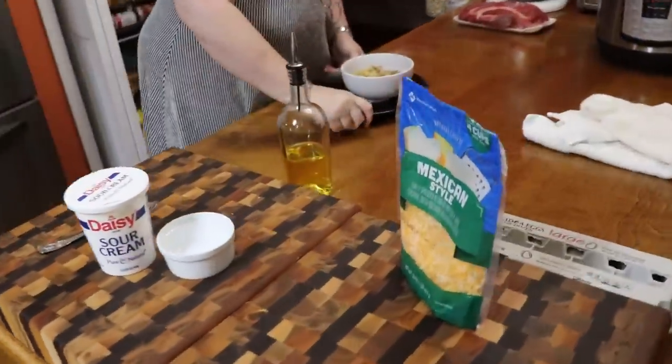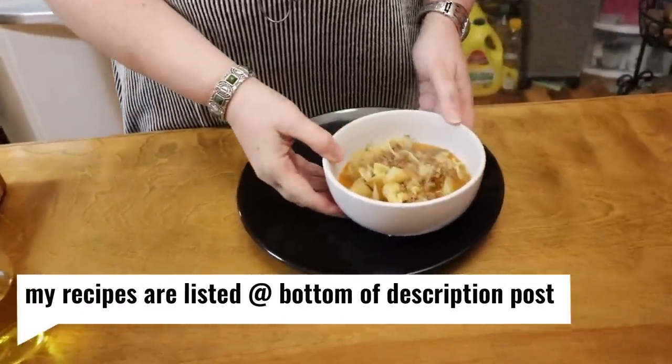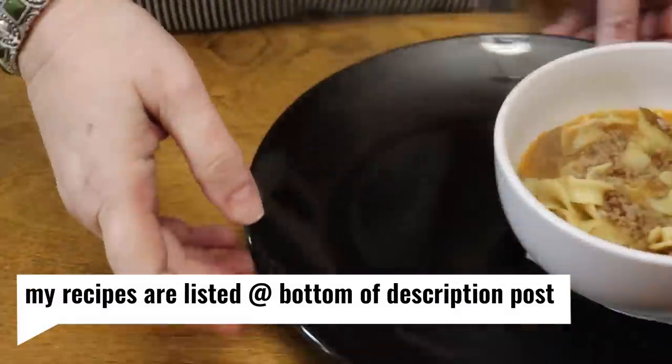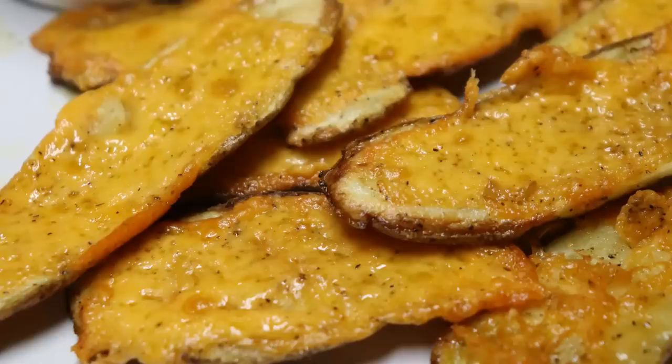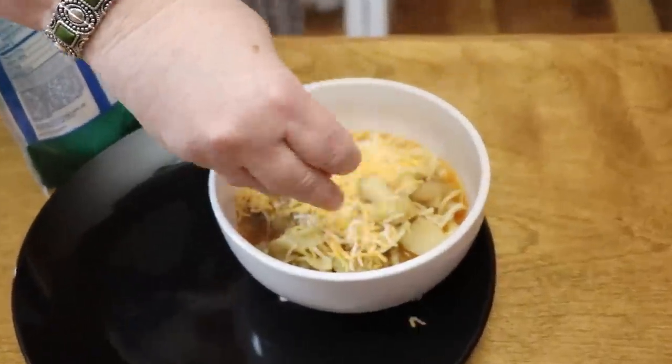We're going to bring it over here and taste it. I am going to eat potato skins with this today and the potato skins will be in a different video. Cheese on top — let it melt before I eat.